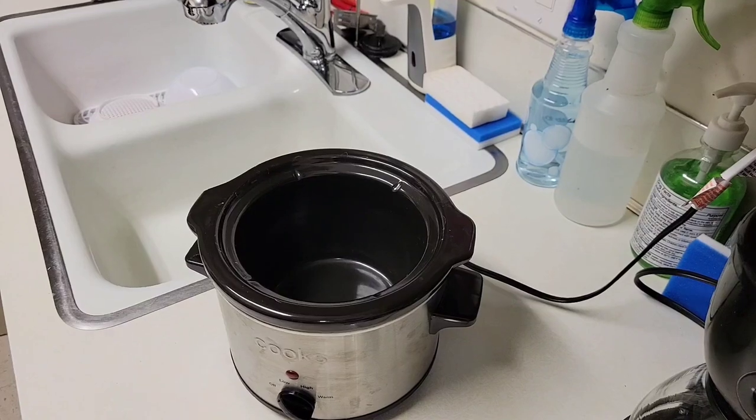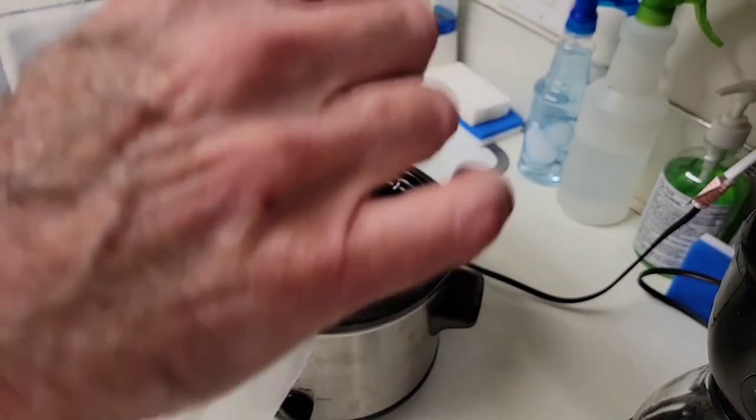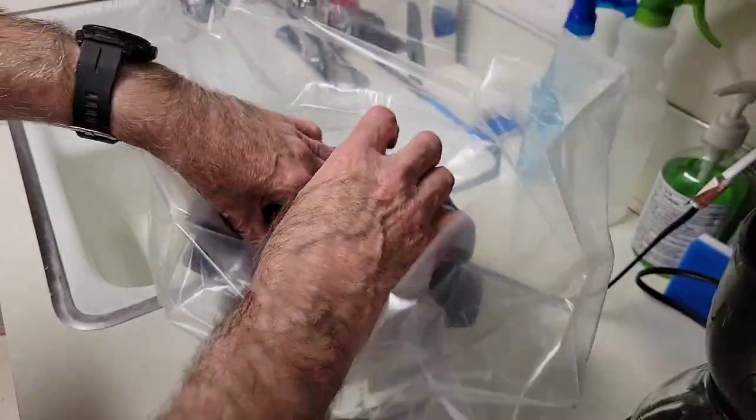Go ahead and get this in, unfold it. It's a large nylon heat-resistant bag which goes directly into the pot.